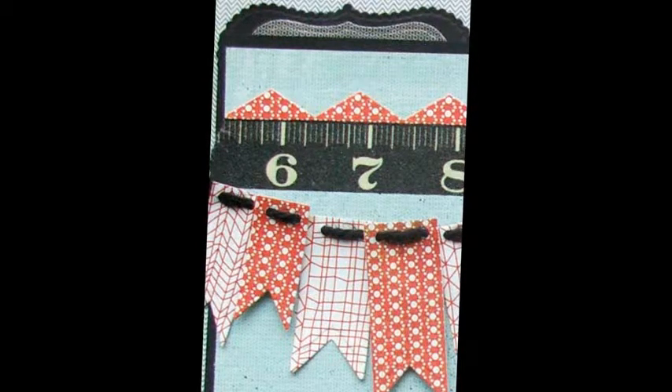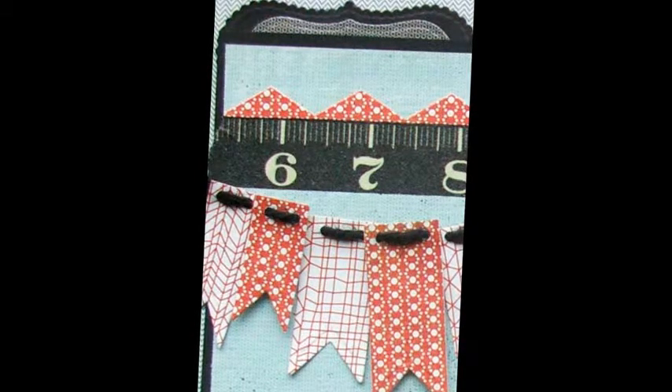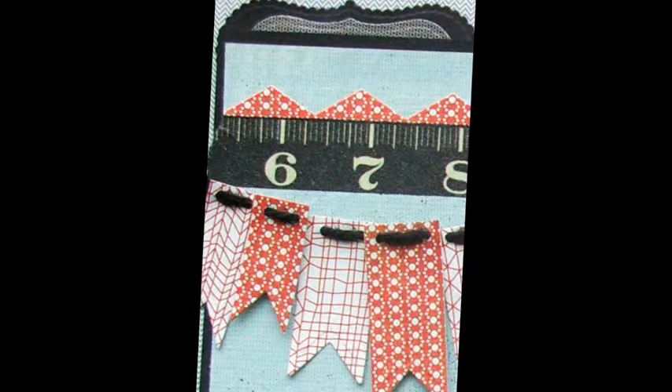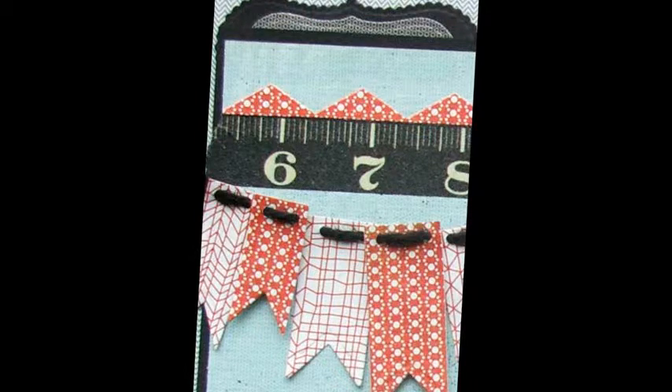Slightly overlap alpha stickers and adhere them to the black cardstock. Trim close, leaving a small black border. Adhere this to the page using foam squares and remaining title as shown.